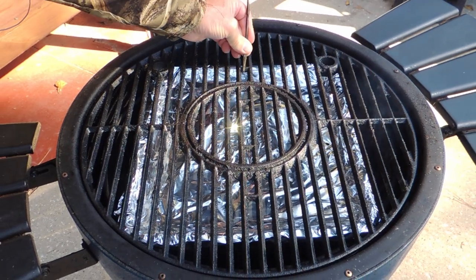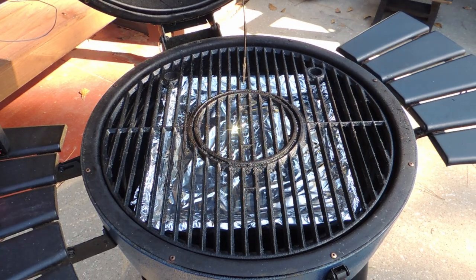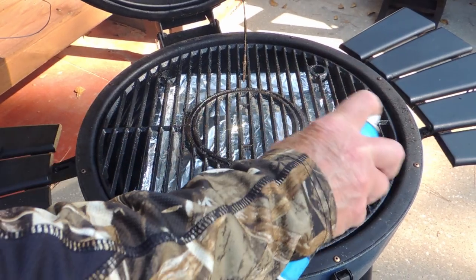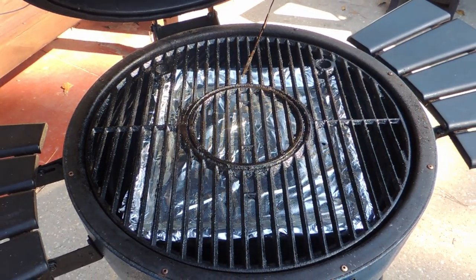Now it's time to clip the temperature probe to the grate. It's always a good idea to spray your grill grate with the cooking spray of your choice. Close the lid and then you can watch your temperature increase.